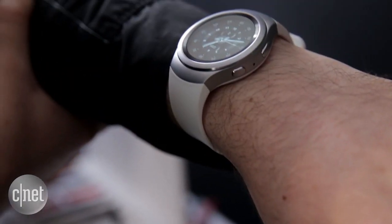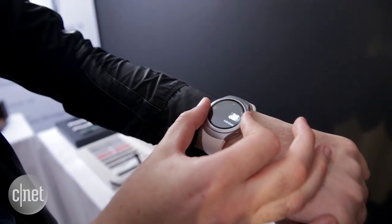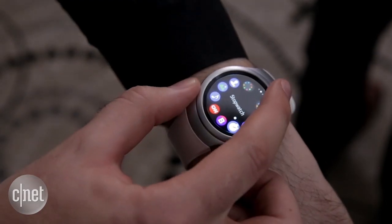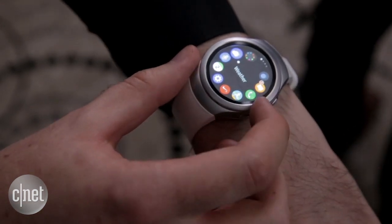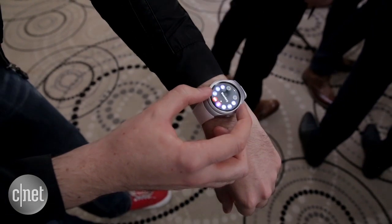A question a lot of people are still asking is: what exactly are you supposed to do with a smartwatch? Well, apart from tracking your activity for use in Samsung's S Health app, this device's main function will be as an extension to your phone — so it'll show you incoming calls, texts, emails and so on without you having to pull your phone out of your pocket.